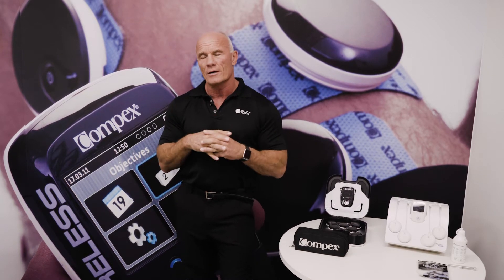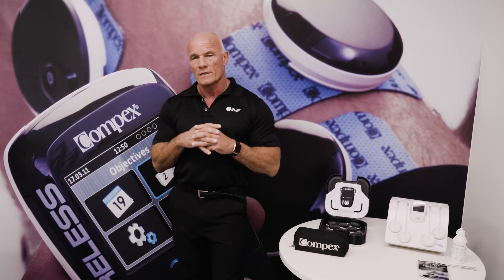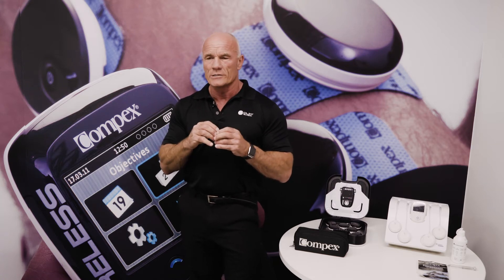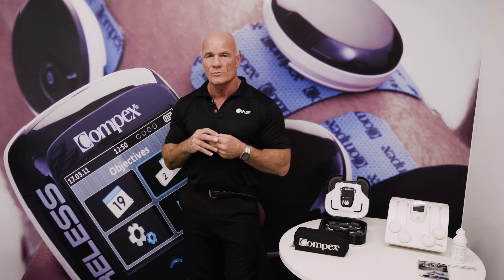By changing the frequency, we can actually influence different fiber types. We can target Type 1 endurance fibers, Type 2a, and Type 2b simply by changing the frequency. So whether we're dealing with an endurance athlete or a strength and power athlete, we can address that. For stability muscles, which have a high proportion of Type 1 fibers, we can find programs to help with that.